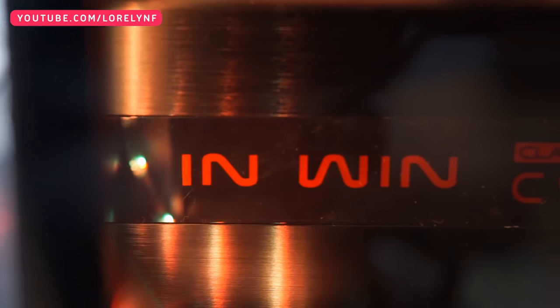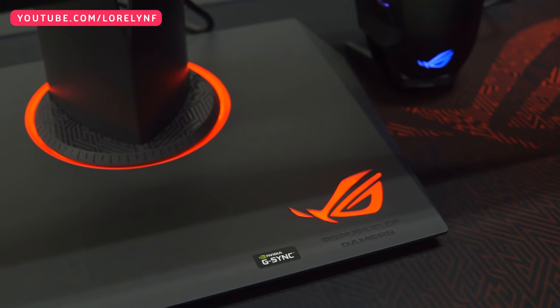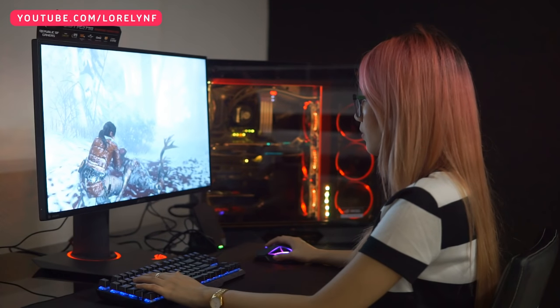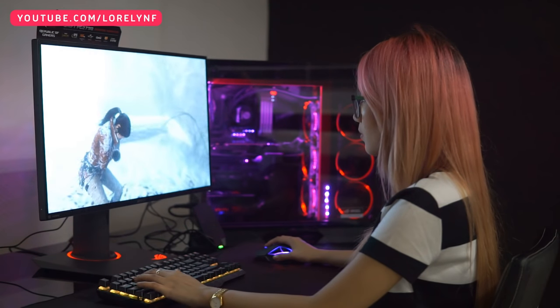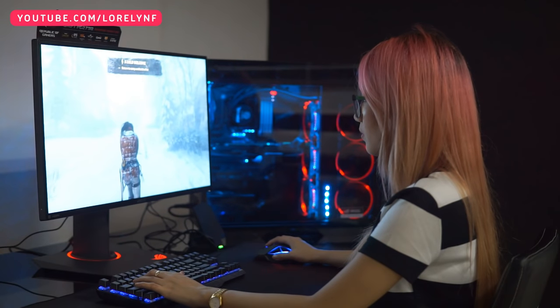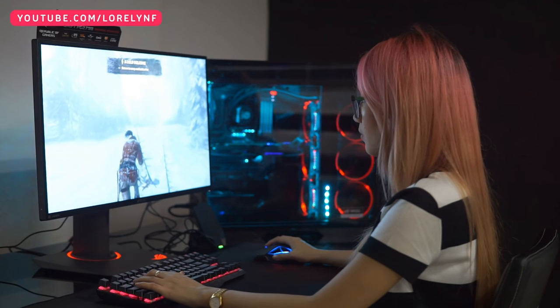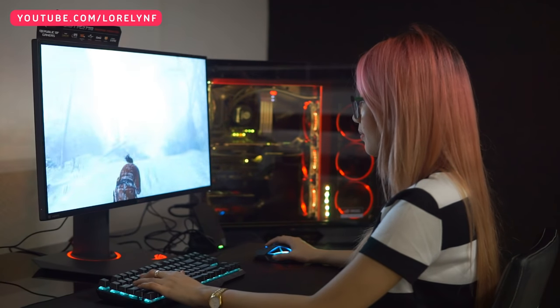Your lighting setting will be the same with the motherboard. As for the monitor, it comes with the ROG PG279Q that has 2K resolution, IPS display, 165Hz refresh rate, and NVIDIA G-Sync for smooth and tear-free gaming. The monitor also has an eye care technology which protects your eyes from possible eye damage due to prolonged use.